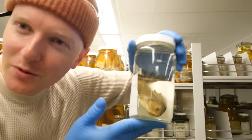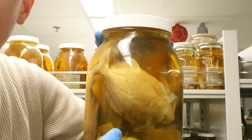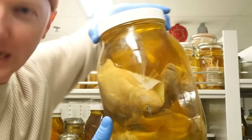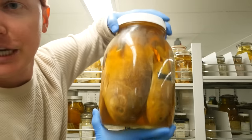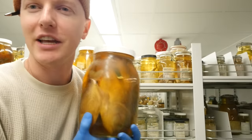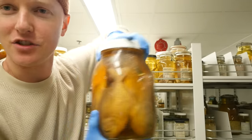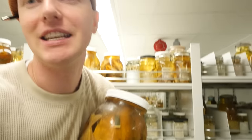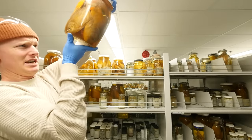First off, we have this Pygocentrus nattereri — if you look really close, something bit its eye. Nevertheless, here's a beautiful set with a whole bunch of piranha; the liquid is nice and yellowy, kind of like a dehydrated urine look — exactly what we're looking for. Here we have a jar that looks very similar except these have some big juicers in them — some super big boys, again with that characteristic dark dehydrated urine look.